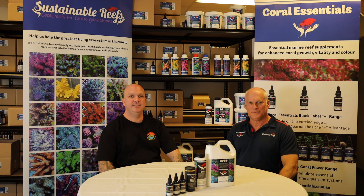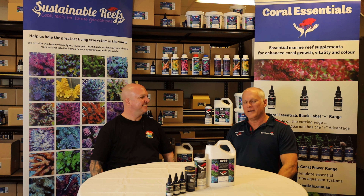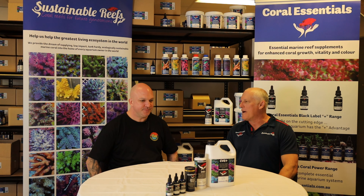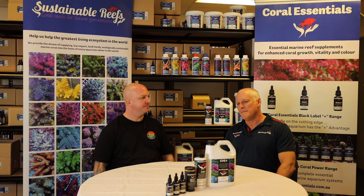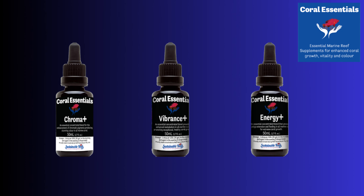Hey everyone, it's Matt from Reef Underground. Today we're at Coral Essentials with Rick. We're going to learn a bit more about the CVE range. The CVE range is our flagship range — that's what we like to refer to it as. It's effectively made up of our original elements, which is Chroma, Vibrance and Energy, which were their coral feeding products.